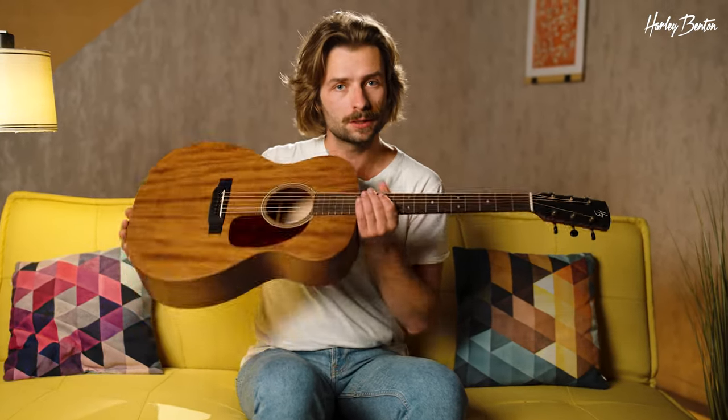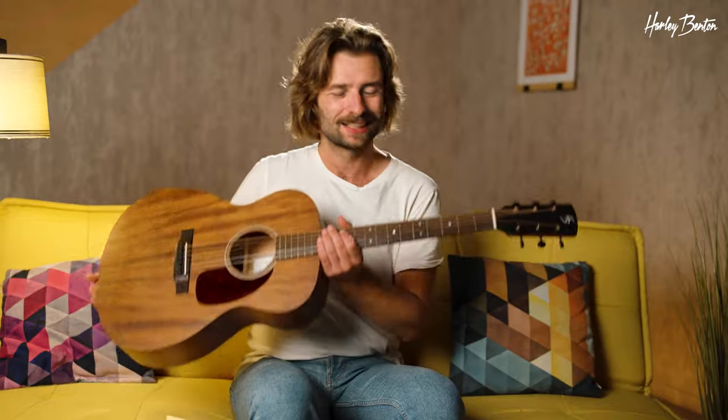Hey there, we're back with an all-solid wood acoustic guitar. That's the Harley Benton CLA-15M solid wood. Great guitar to have around the house, jam up on. Let's have a listen.